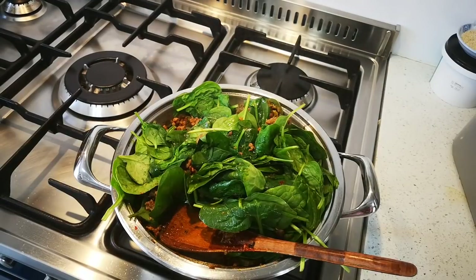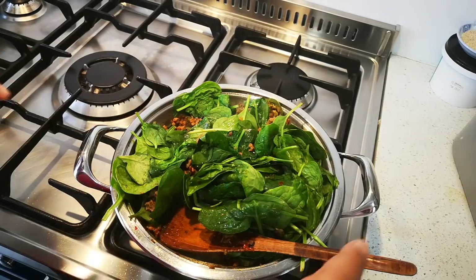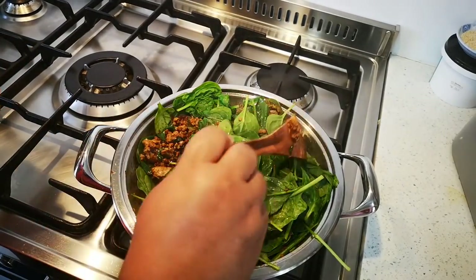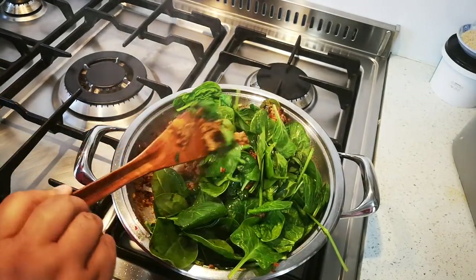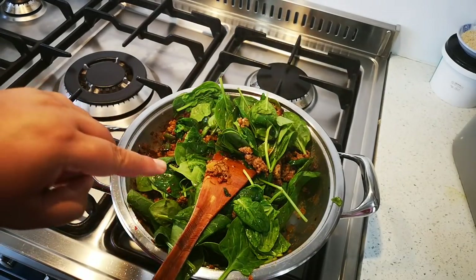I had about 180 grams of baby spinach and I thought I'd throw it in with the mince so I don't waste it. My sister Nadia's here, Yoki's here. It's early morning and we're busy making all kinds of goodies. I'm going to cook this further.